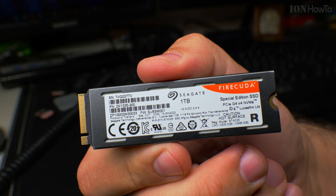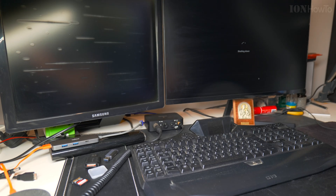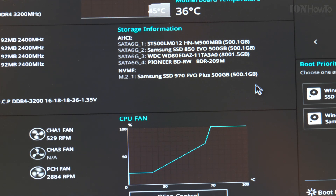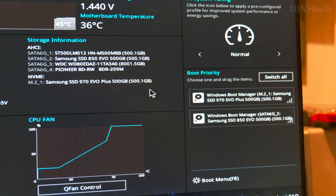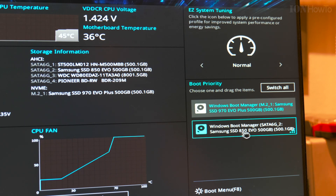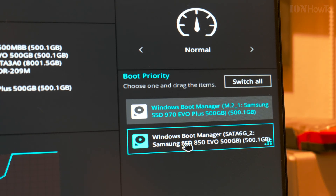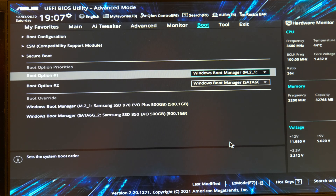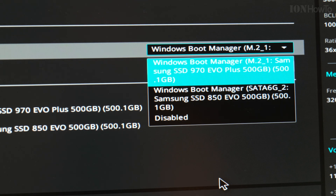I don't really want to dig under the GPU. This is the nice NVMe with the heat sink, PCIe 4. In the computer BIOS you can see I have the Samsung 970 EVO Plus SSD and the Samsung 850 EVO SATA SSD 500GB. The system drive is the 970 EVO Plus and I want to install the Seagate FireCuda with the heatsink and remove the old 850 SSD.